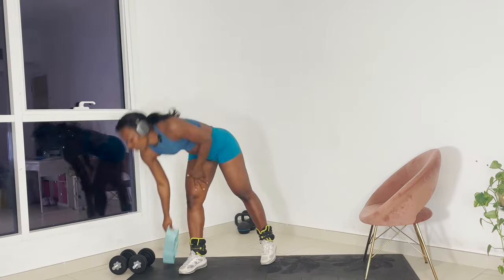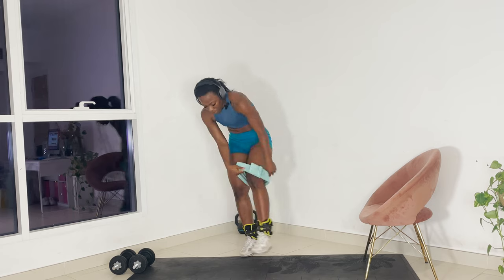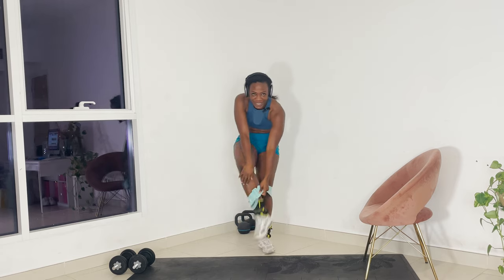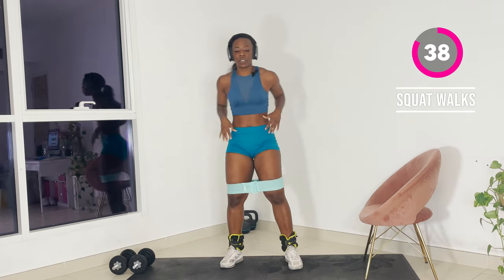Enough talking, let's get into this workout. Okay babe, the first thing you're going to do is pop that booty band on. We're going to start with some glute activations.